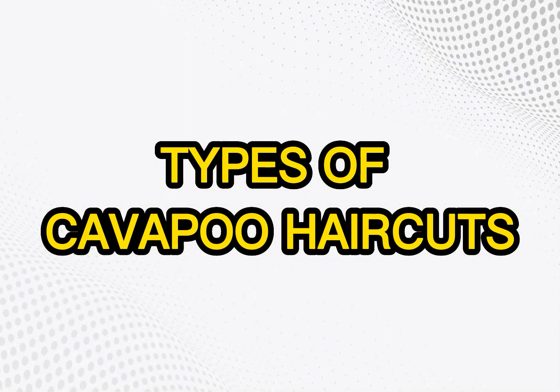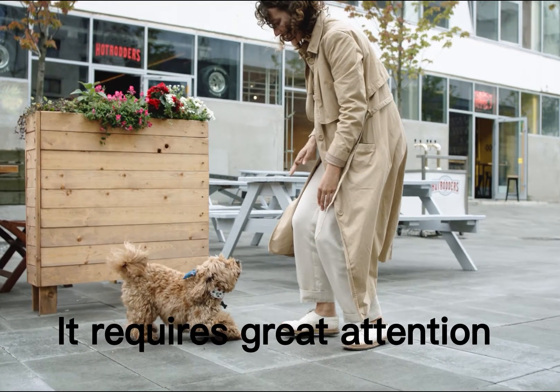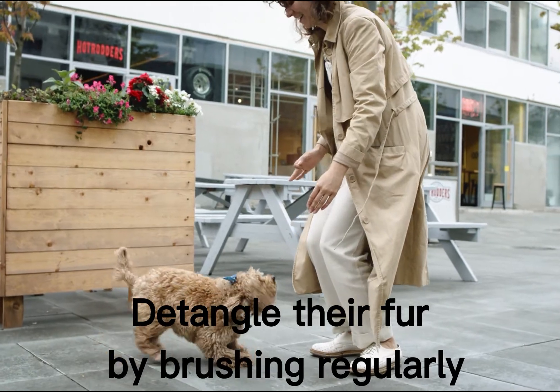Types of Cavapoo haircuts require great attention. Owners must brush their fur regularly to prevent tangling.